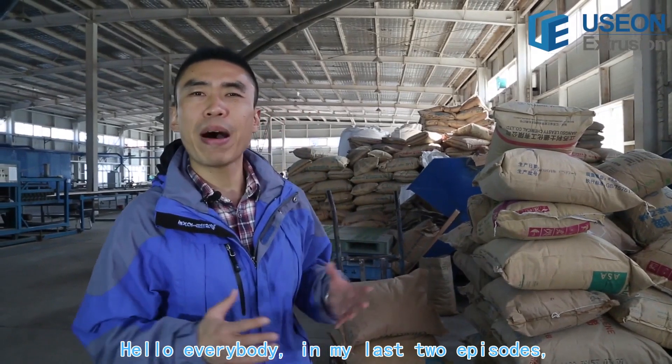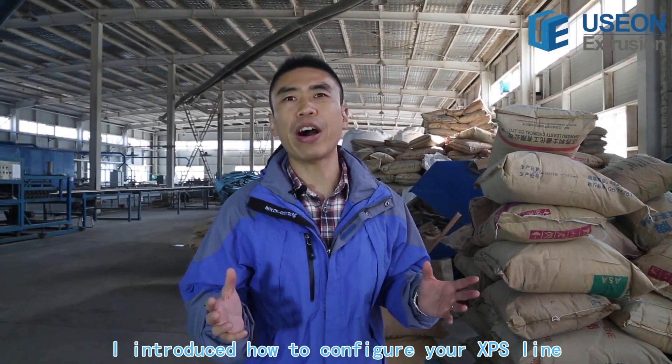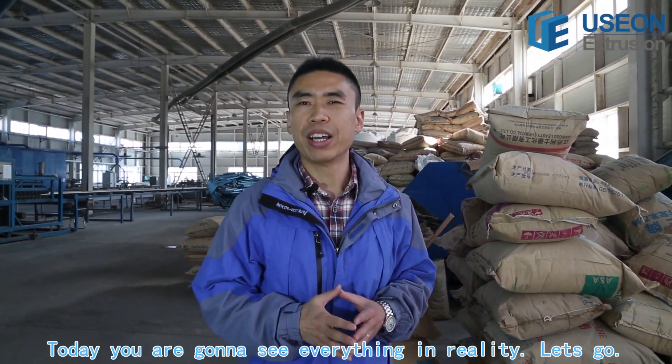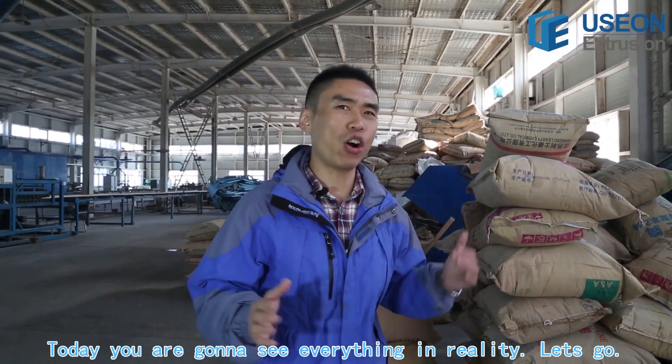Hello everybody. In my last two episodes, I introduced how to configure your FBPS production line and how to control your CO2. Today, you are going to see everything in reality. Let's go.